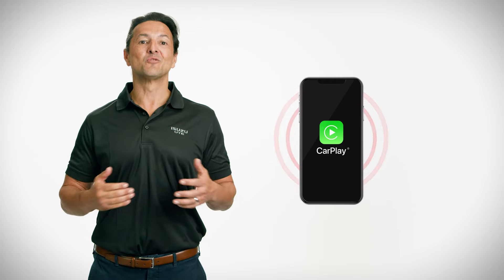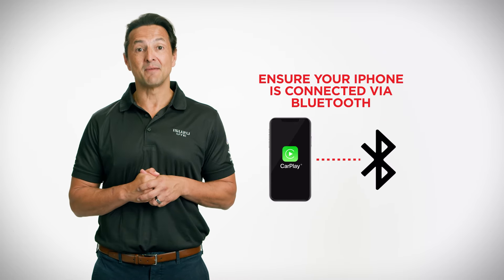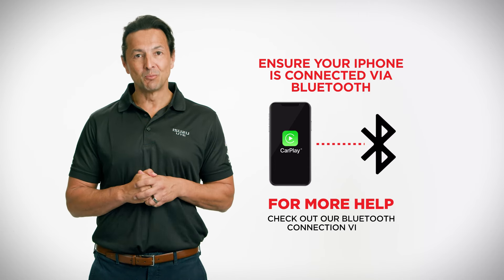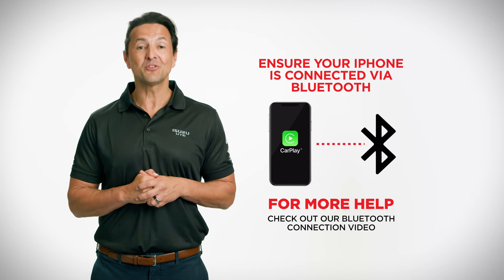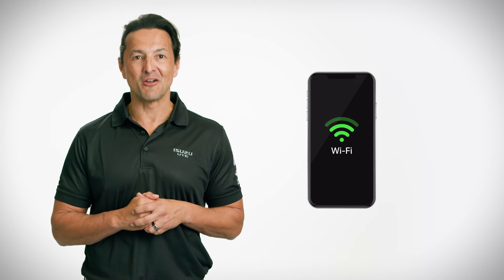To take advantage of wireless Apple CarPlay, first ensure your iPhone is connected to the infotainment system via Bluetooth. To help with pairing your iPhone to Bluetooth, check out our Bluetooth connection video. Secondly, ensure Wi-Fi is enabled on your iPhone.